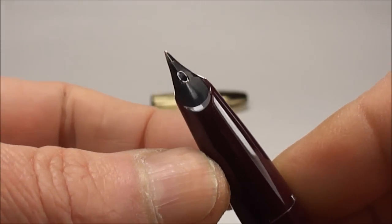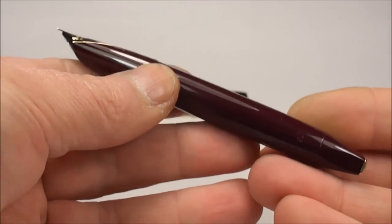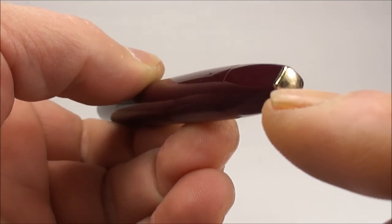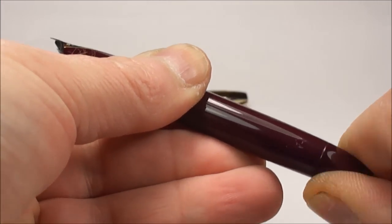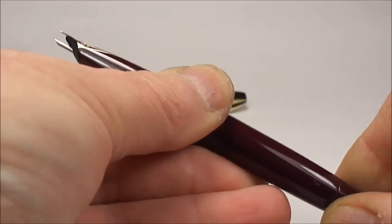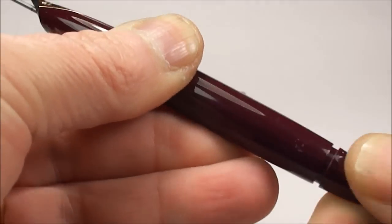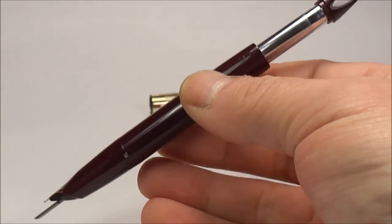This pen uses the snorkel filling system. To operate it, you turn the slightly squared-off blind cap at the end of the pen, press in and turn, and the snorkel begins to extend out of the feed. Once that's done, you pull out the snorkel tube fully.